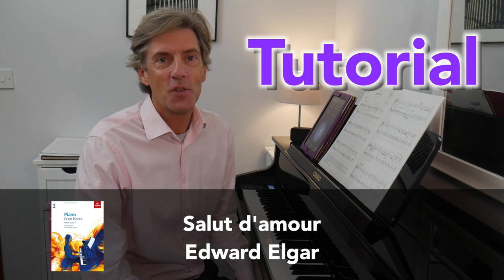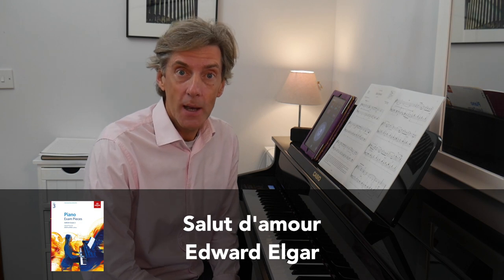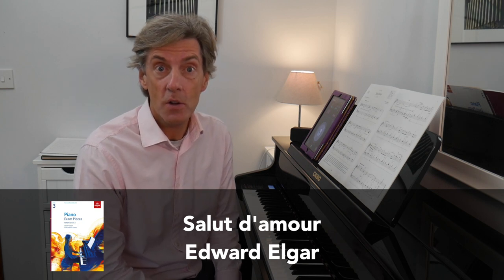Hi and welcome, thank you very much for joining me. We are going to take a good look at Salud Amore by Edward Elgar, and this particular arrangement by Richard Jones is on the ABRSM Grade 3 list for 2021 and 2022. Salud Amore was very famously written by Elgar as an engagement gift for his fiancée and wife-to-be Caroline Alice Roberts in 1888.